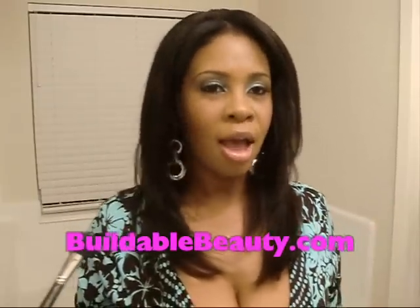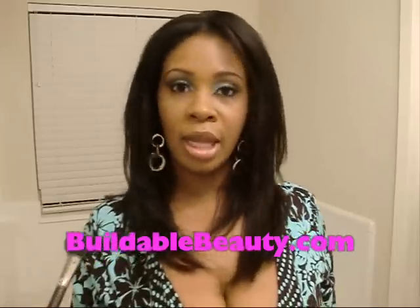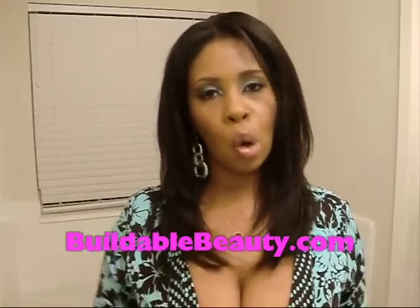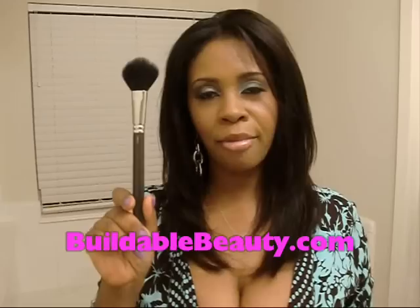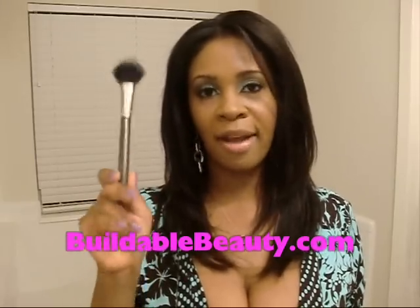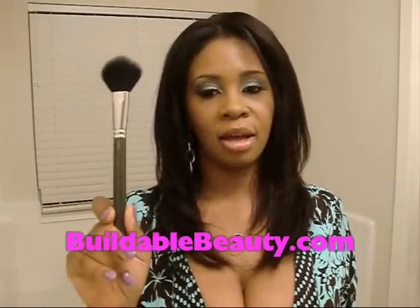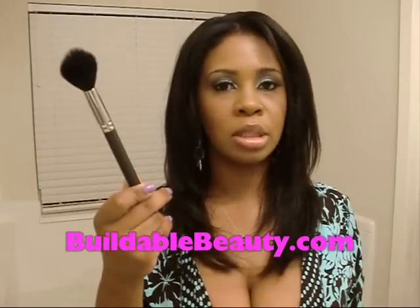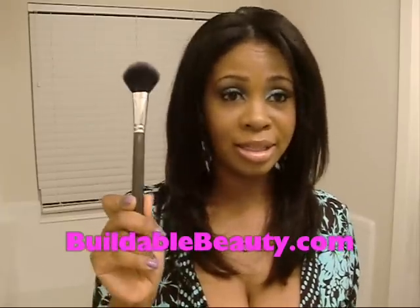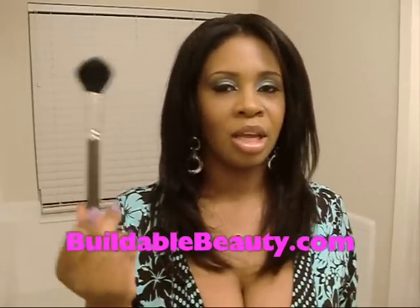Hey YouTube, it's your girl Lady L, aka Built for Beauty, aka Blenderella, and I'm going to do a quick review on the MAC 129 brush. It is a facial powder brush that can also be used as a blush brush. This was one of my very first MAC brushes — I got it back in 2005, and it has stood the test of time.